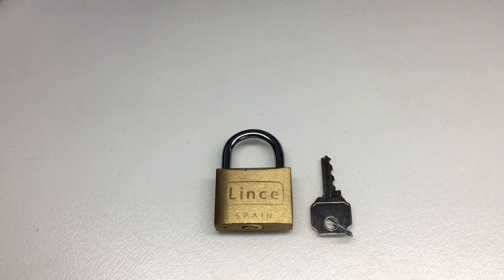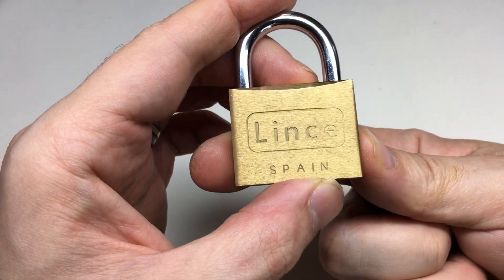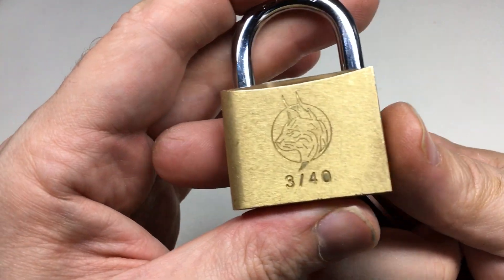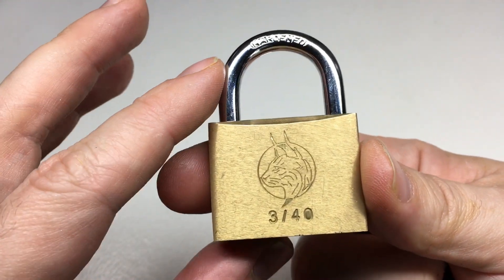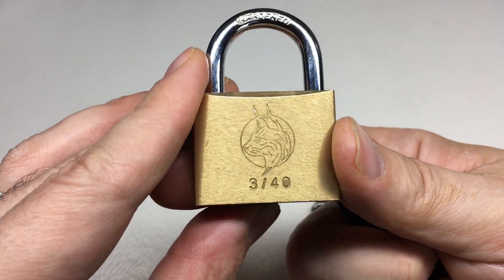Hello again, it's Lock Noob. In front of us we have a lovely little 40mm Lince padlock from Spain, the 340. What I love about this lock — well, two things — one is that this lock has the engraved lynx head and I just think that's a wonderful logo.